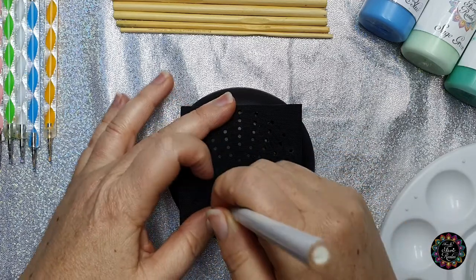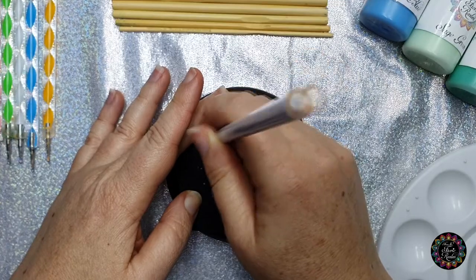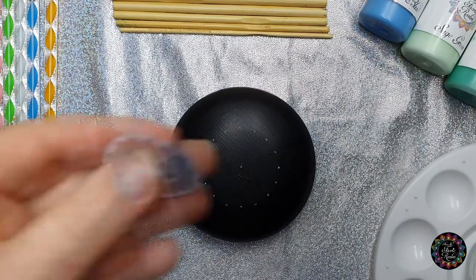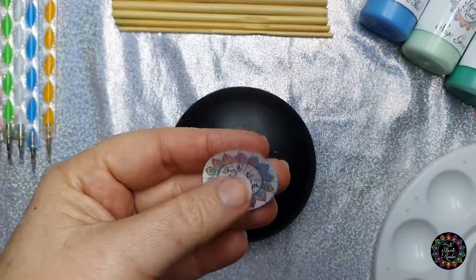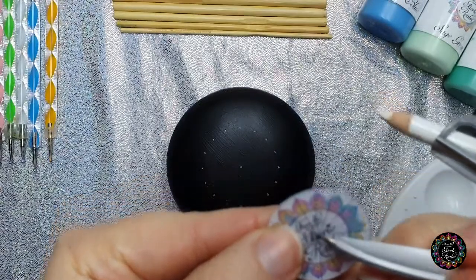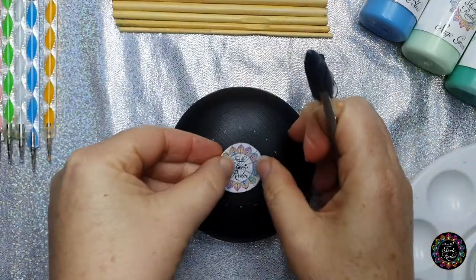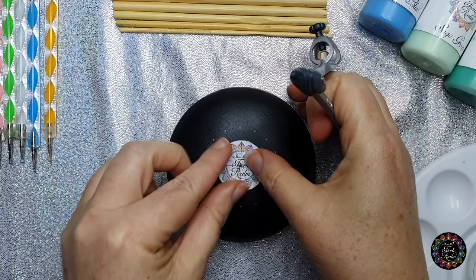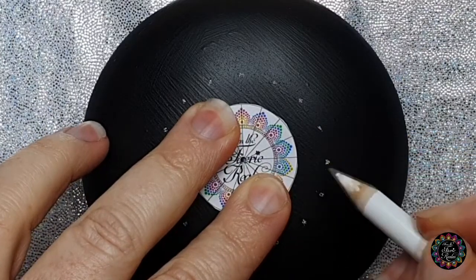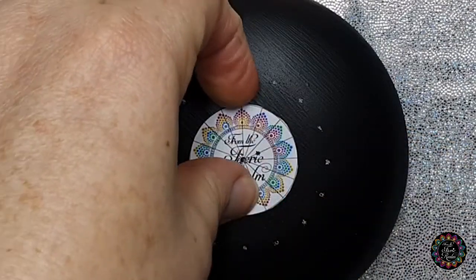You don't want to press too hard because you don't want to indent your rock. If you are using a plaster of Paris rock, you just want to be able to see the marks made. If you're going to be using the quick paper stencils, what you can do is pierce a hole in the center so that you can line up your center dot, and then mark where every single line is. As you can see it's already lining up — that's where your marks are going to fall to give you those 16 equal sections.